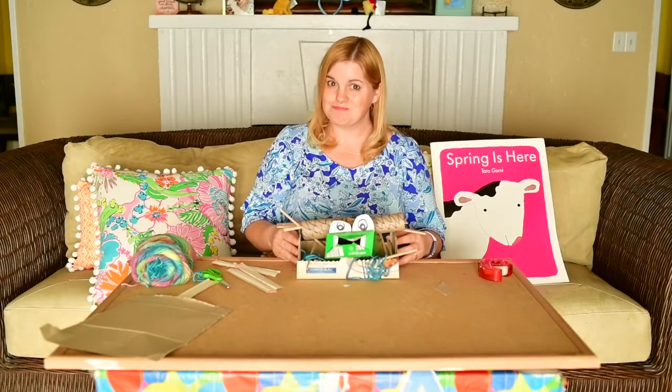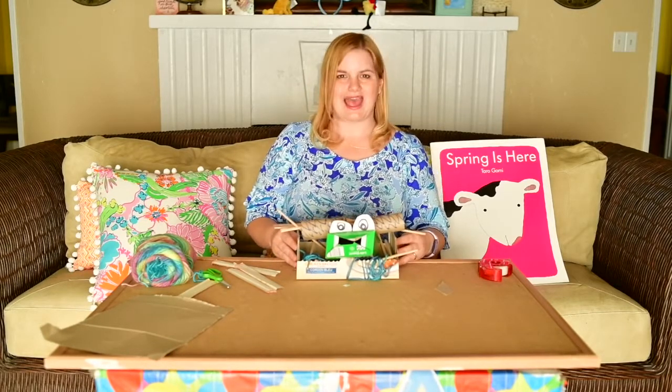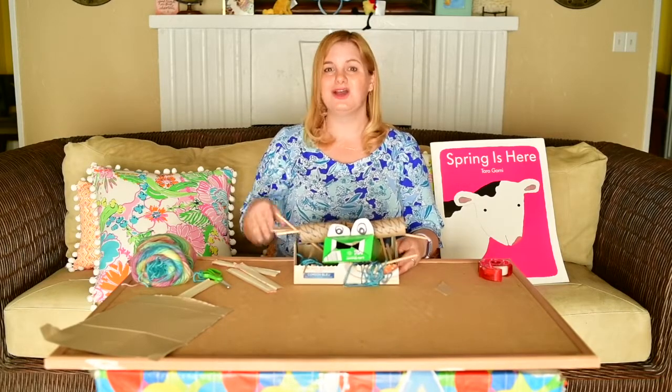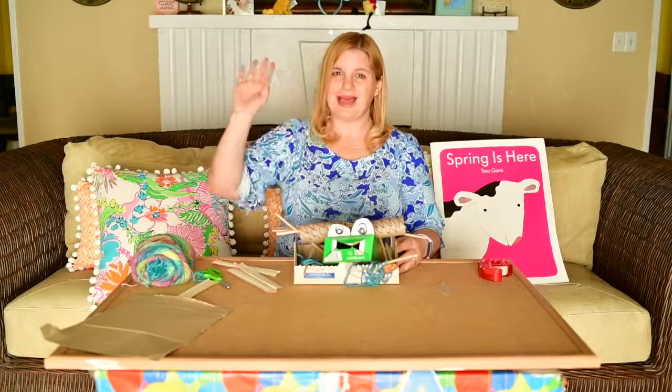What are you going to make? I'm really excited to see what you make. Ask your parents to upload your creations to Seesaw. Hope you enjoyed the design challenge. Bye!